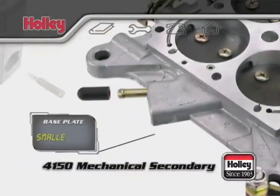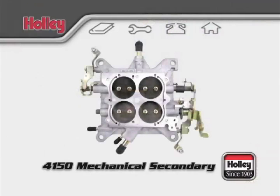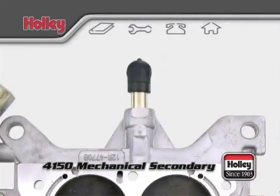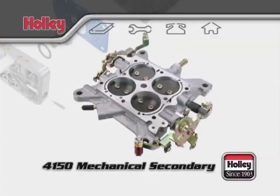There's one smaller port meant for hooking up an accessory that might require full vacuum. If your base plate has two larger ports, one is meant for PCV and the other could be used for connecting to a power brake booster. Keep any unused ports plugged with a cap to eliminate any vacuum leaks.